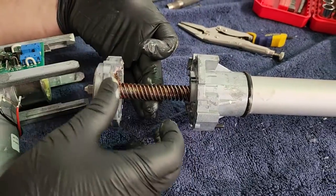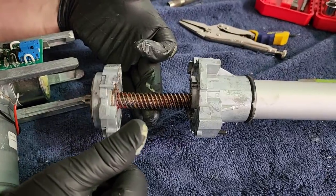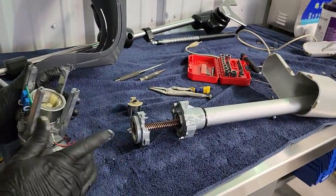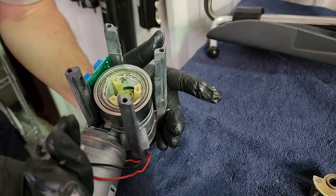Right here is the ball screw, which actually gives all the mechanical advantage to the linear actuator. This piece has a bearing inside this plate — you can see it's pressed in. Actually, I see a nut right there that holds it in. Very cool.